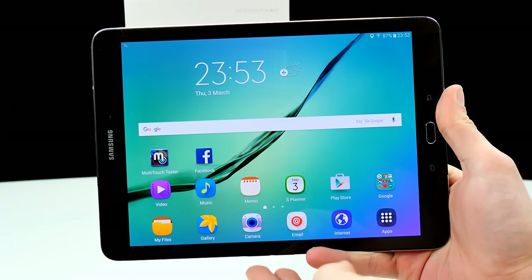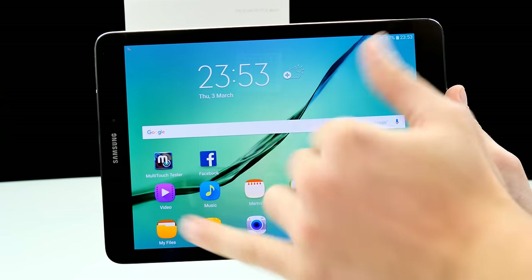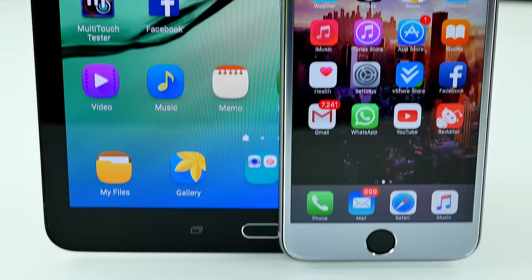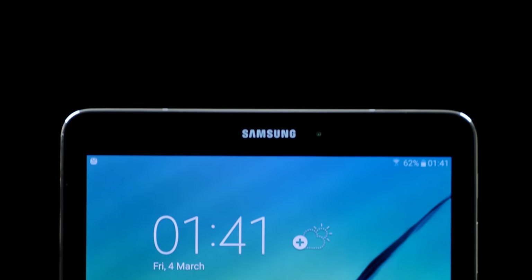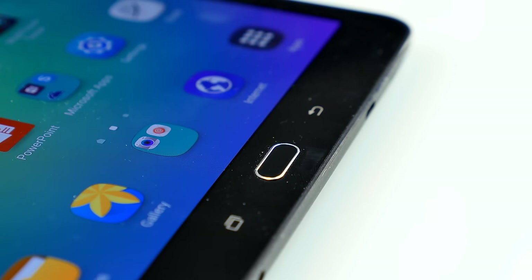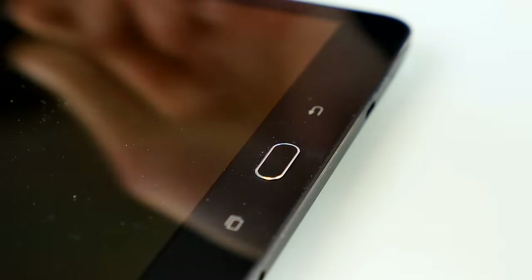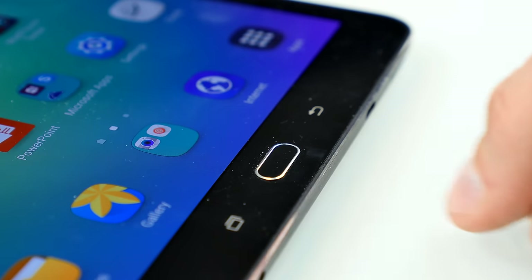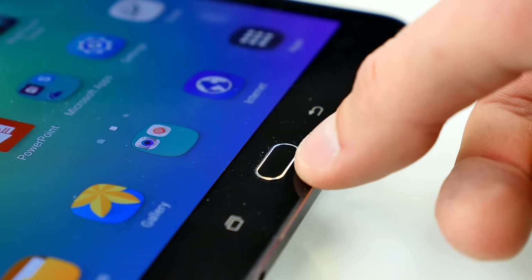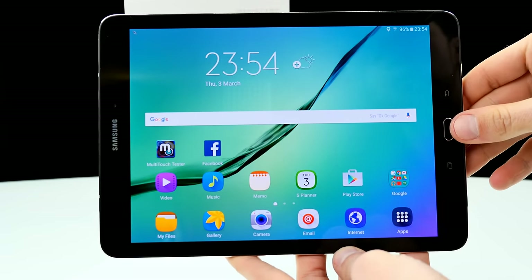Ladies and gentlemen, here is the Tab S2 9.7-inch version. This thing is absolutely huge. First feeling in my hands was like, it feels like my Galaxy S6, but way bigger. At the bottom we have the mechanical home button, which also acts as a fingerprint scanner. If the screen is black, you just press once at the home button and it will unlock with the fingerprint scanner in under a second. This one is really accurate, really fast, and also works if your fingers are a little bit sweaty — very good fingerprint scanner performance.